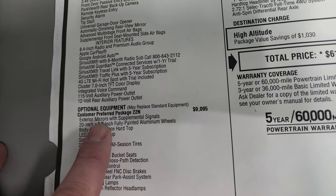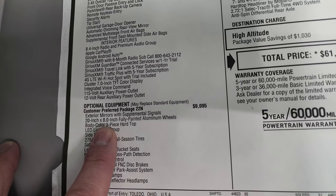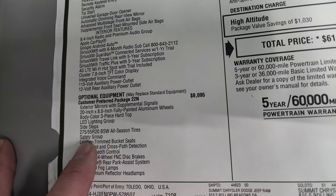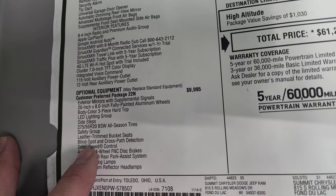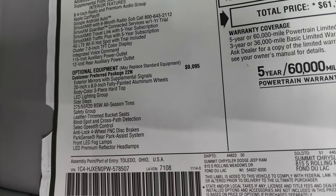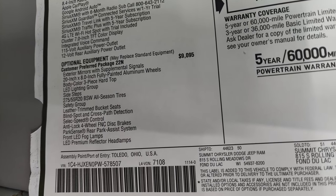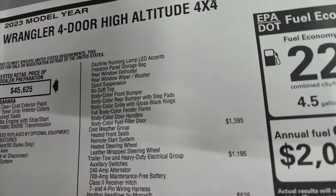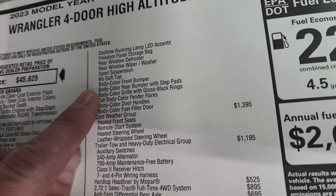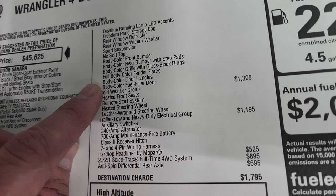The high-altitude package includes exterior mirrors with supplemental signals that are also color-matched, the 20-inch by 8-inch fully painted aluminum wheels, the body color hard top, LED lighting group, side steps, 275-55R20 tires, the safety group, leather trim bucket seats, blind spot and cross-path detection, select speed control, anti-lock four-wheel disc brakes, ParkSense rear park assist system, front LED fog lamps, LED premium reflector headlamps, daytime running lights, sport suspension, body color front and rear bumpers, body color grill with gloss black rings, full body color fenders, and body color door handles.